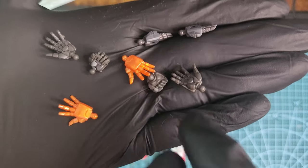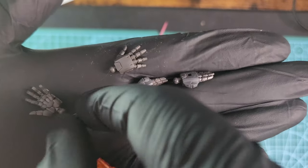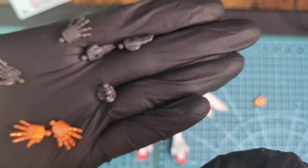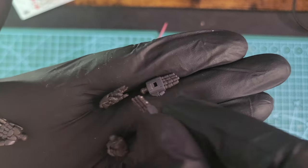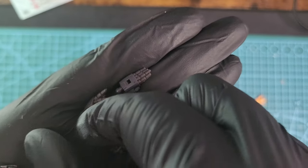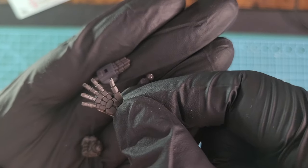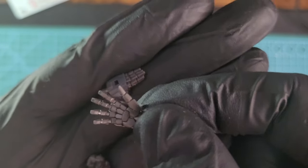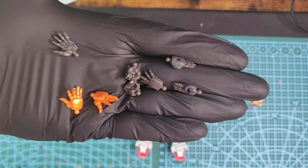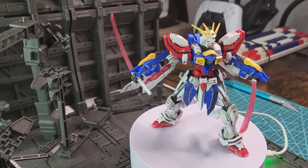These are all the extra hands you get. You get these really beautiful goat-style hands with a pointing finger. You have some gray hands which are really nicely detailed — look at those individual fingers, look how nicely they are made. I was really surprised by the quality and the individual part detail.